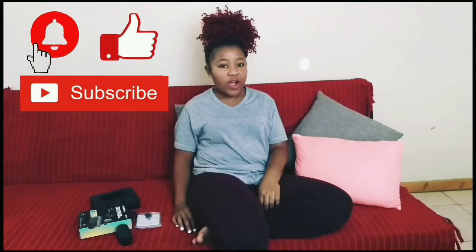Hi guys, Bafi Gile here. Welcome to my YouTube channel. So today I thought I should give you guys a review of these earbuds — Skullcandy.